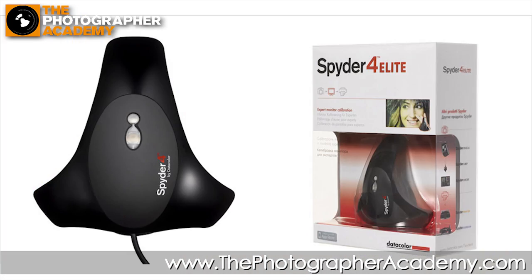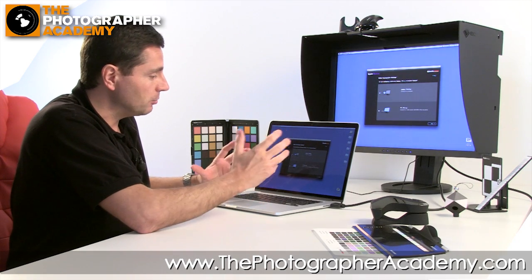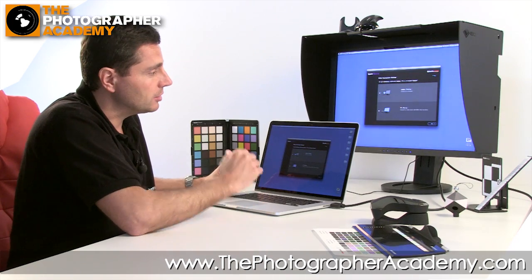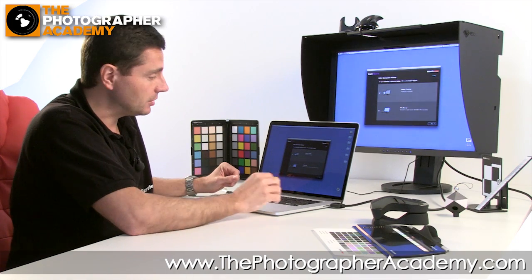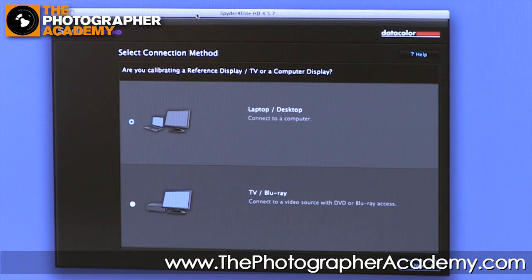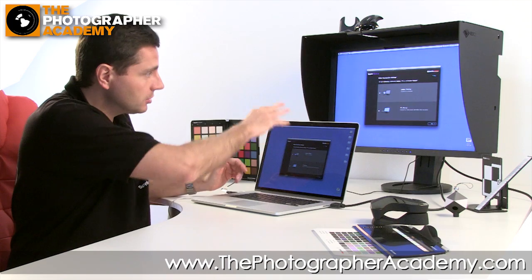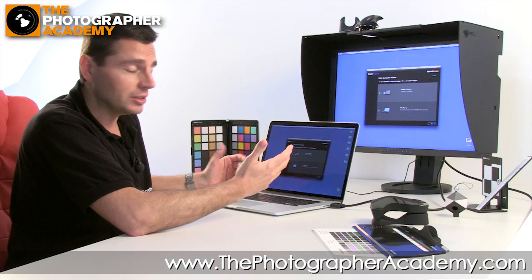Today we're going to be using the Datacolor Spyder to calibrate this display. We've got it running from this computer here, driving two displays at the same time, which is why we're using the Spyder Elite. The splash screen is the kickoff. Datacolor have just launched the Spyder Elite HD, aimed at both photography and videography. The first splash screen gives you the choice of what to calibrate — a laptop or desktop screen, or a TV or playback screen for video.